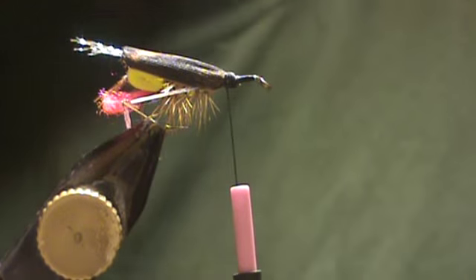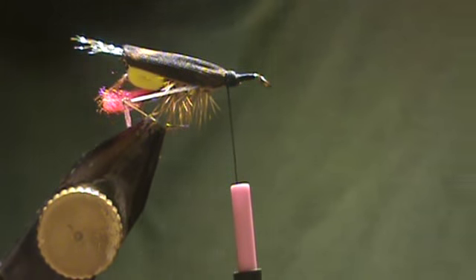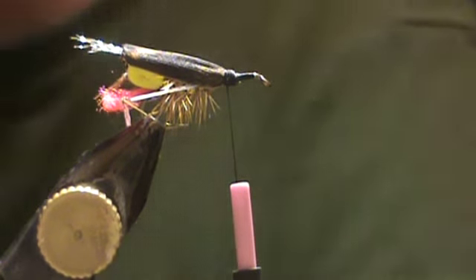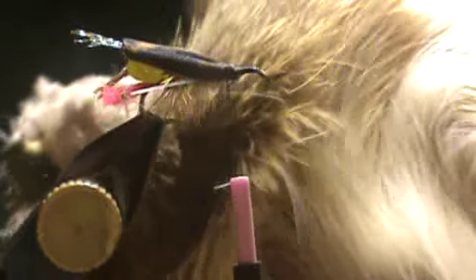Since you just attached a thread, you're just going to put a dab of super glue right on there. Wait a couple seconds and then you're going to grab your spinning hair.